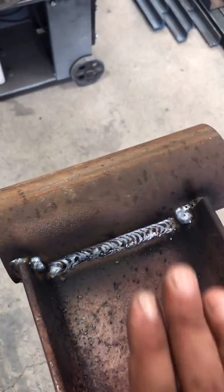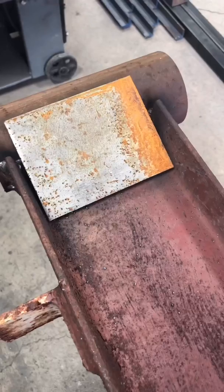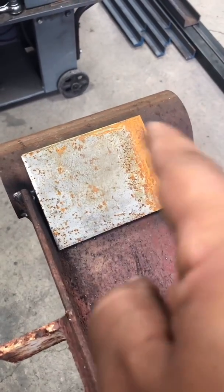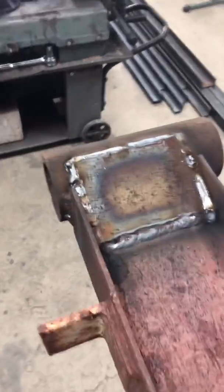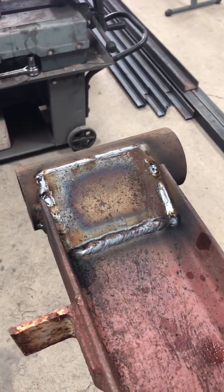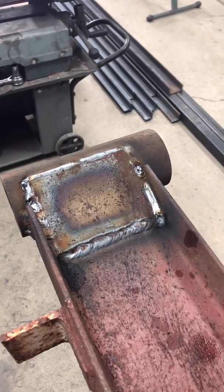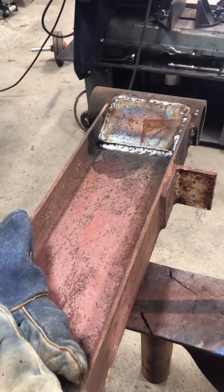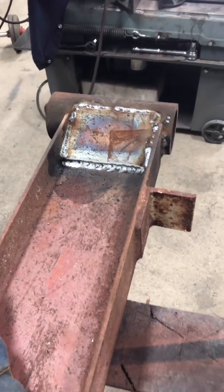We're going to be adding some 3/16 thick plates over top of the weld from the tube down, and welding those in as well. We've got the plate welded on — unfortunately there's a little bit of porosity in one corner because my back door was open. But pretty much it's welded. We'll clean it up, give it a little fix, then flip it and weld the plate on the other side. We now have both plates welded on. That's pretty much it for welding the jib crane and putting the hinge on.